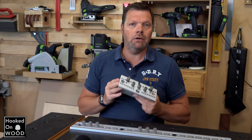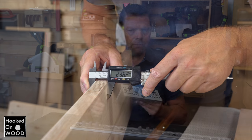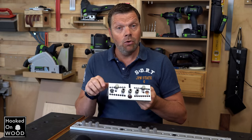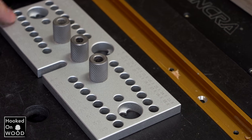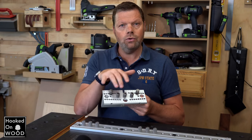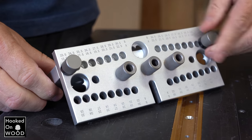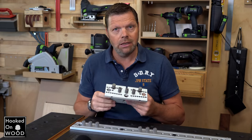We start by measuring the thickness of the material — in this case 23.6mm. The jig has many holes, and each hole number indicates the thickness of the material. You screw the two plates together through the hole with the number closest to the thickness of the material, in our case 23.5. This way, we can drill the holes almost in the center of the material.